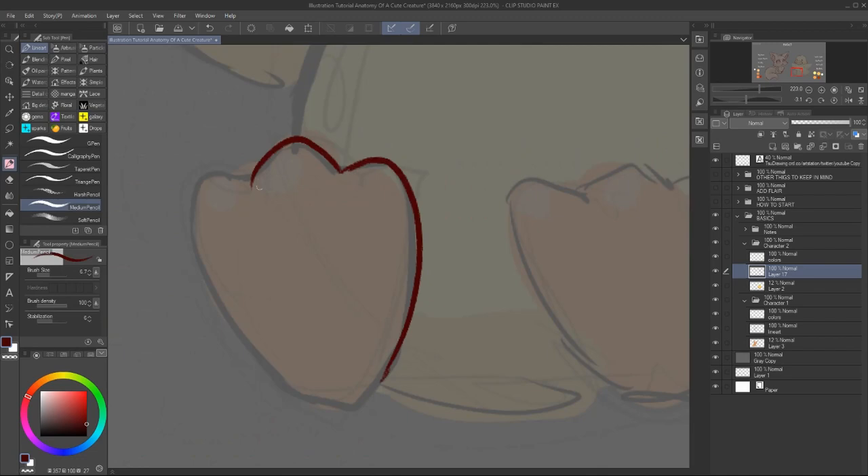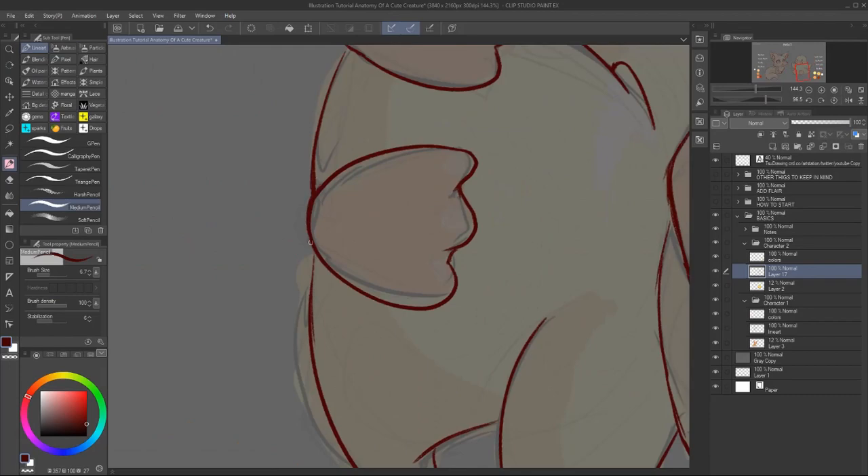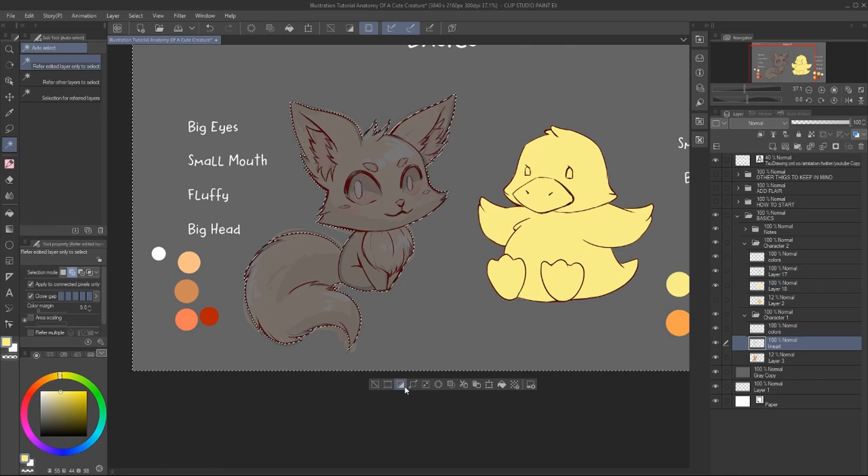And it's also guiding the eye to specific areas that you want to accentuate. So once you have a good sketch, it's really easy to just make a new layer and work on it. It speeds up the process a lot and it's also very fun to see the before and after.